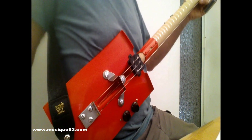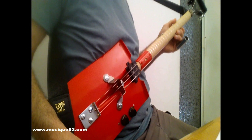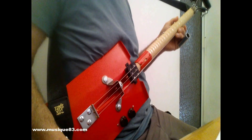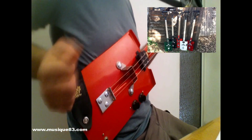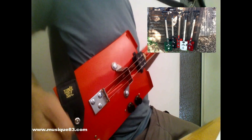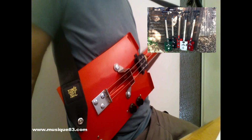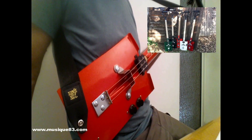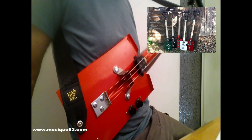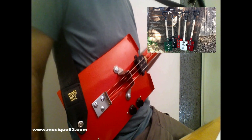Si la guitare bêche vous tente, vous la trouverez en vente exclusive chez music83.com. Elle est disponible en plusieurs finitions : orange, qu'on a baptisé Fiesta Orange ; en rouge, qui est Dakota Red ; en vert, qui est Deep Green ; en blanc, Vintage Cream ; et en noir, tout simplement Black.